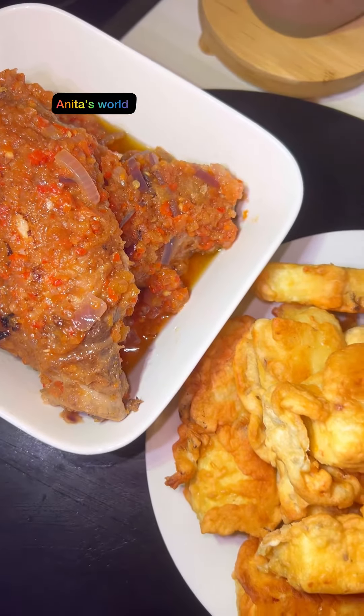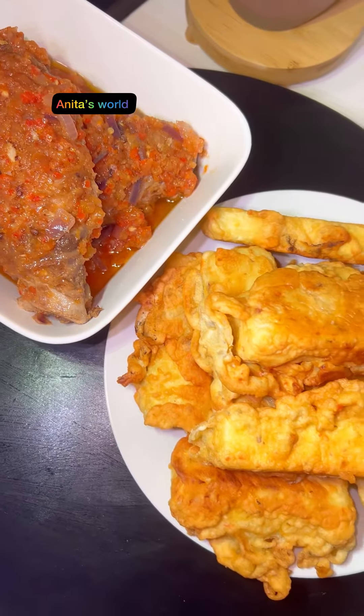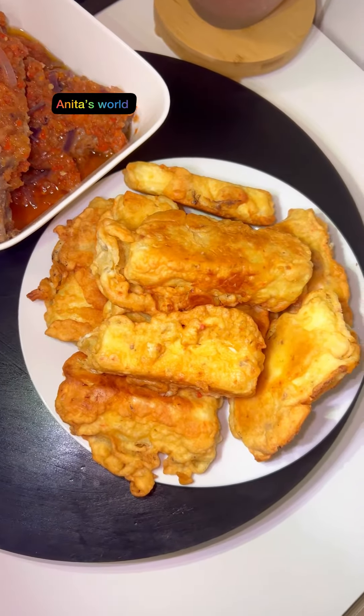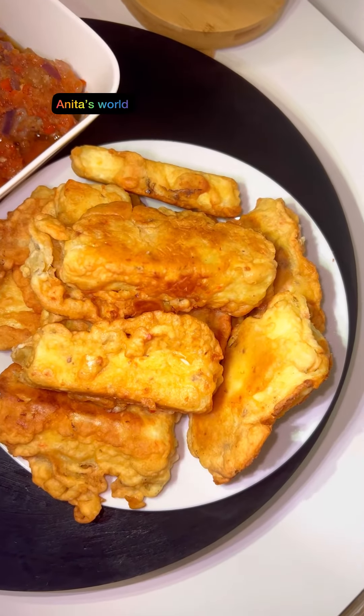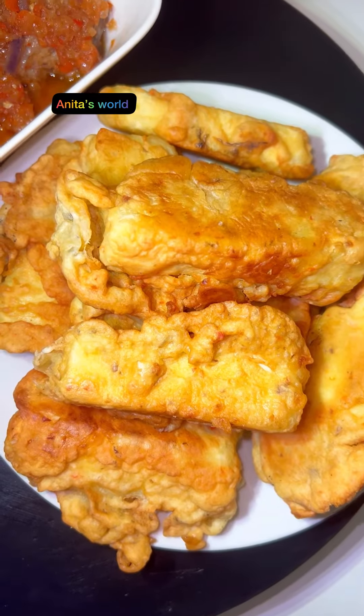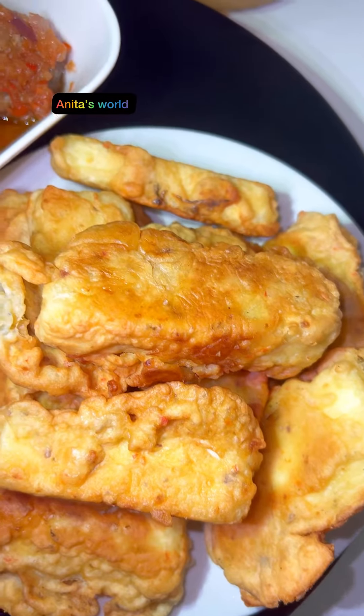You can have this for lunch or breakfast — depends on how you want it. Please don't forget to like, share, and comment. Bye guys!